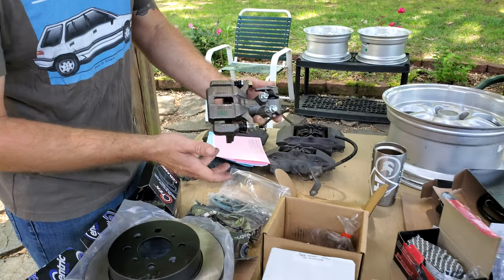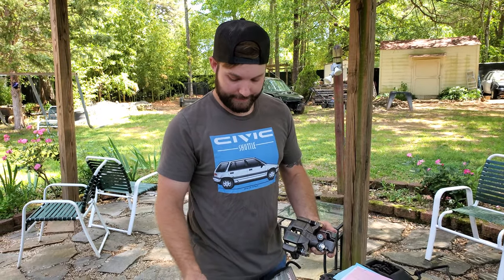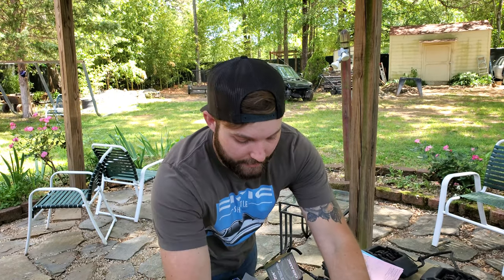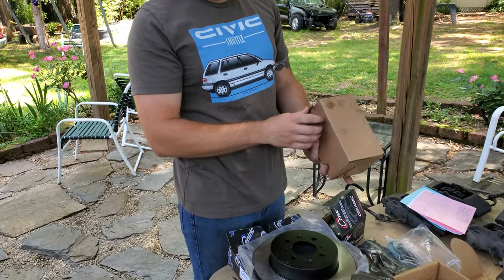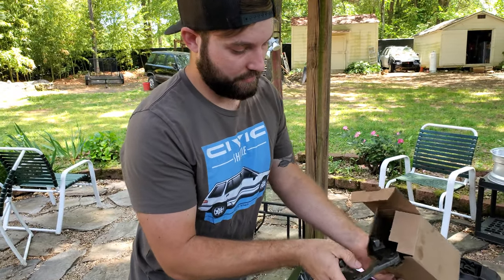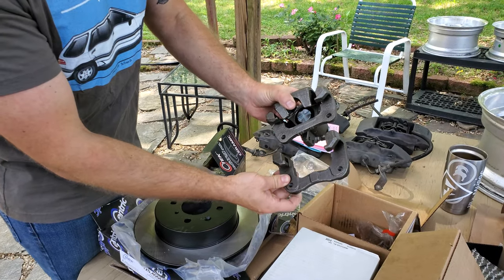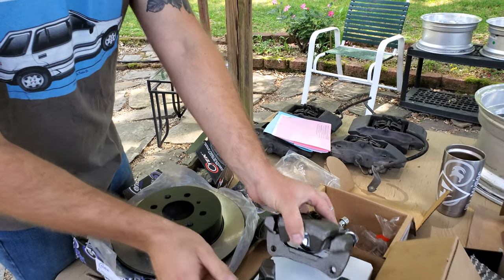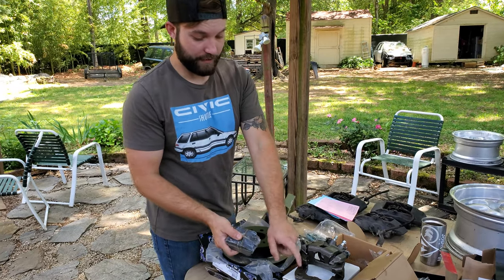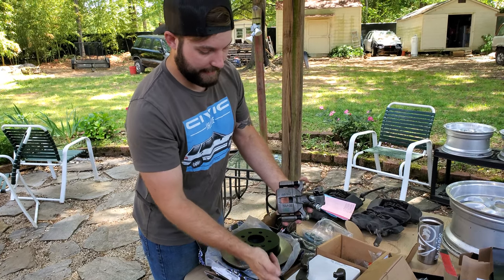You also want to mount the slightly larger 2002 Civic rotors. The only thing you need for that is the EG calipers, and then you order two of these brackets. All you do is swap the bracket — you can see how they're slightly larger. Then you order the pads for the caliper brackets, and you want to make sure you get the left and right.